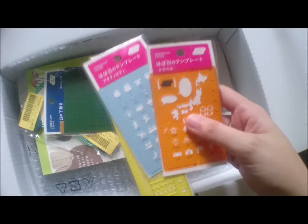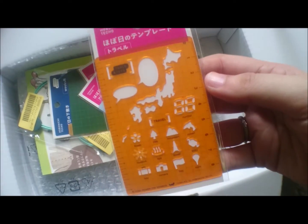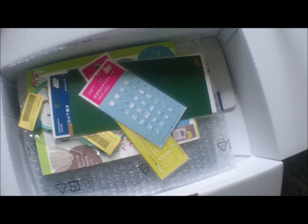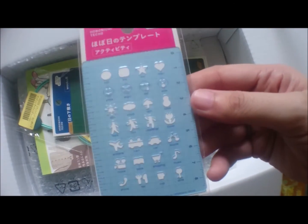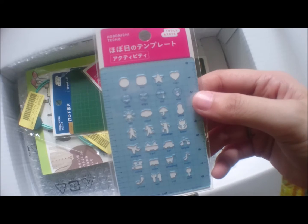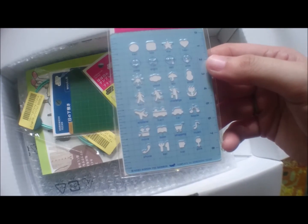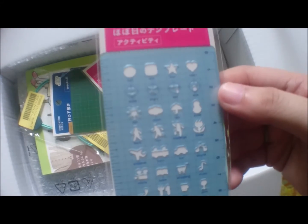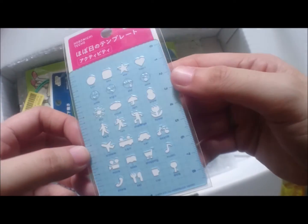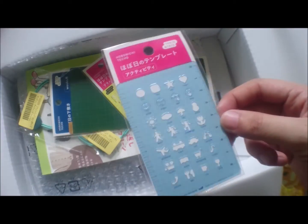So we proceed to these three. I bought a travel stencil, just in case I need to travel or take note of some stuff for my future travel. I also bought the activity stencil — it has a ball, a box, a star, a heart, a smile, and an angry face, so I can use this to track my mood, track if I go on a run or do a challenge, or if I ride on a plane or a train. It's basically stuff for daily activities.